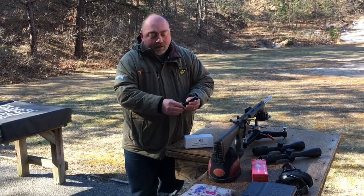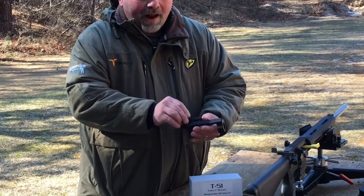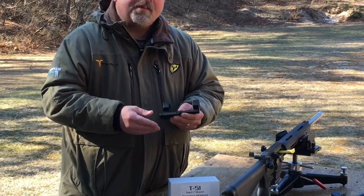One piece, complete forward position. The rail itself is separate, only on one side, so it's going to allow you to align the mount with the Picatinny rail very simply.